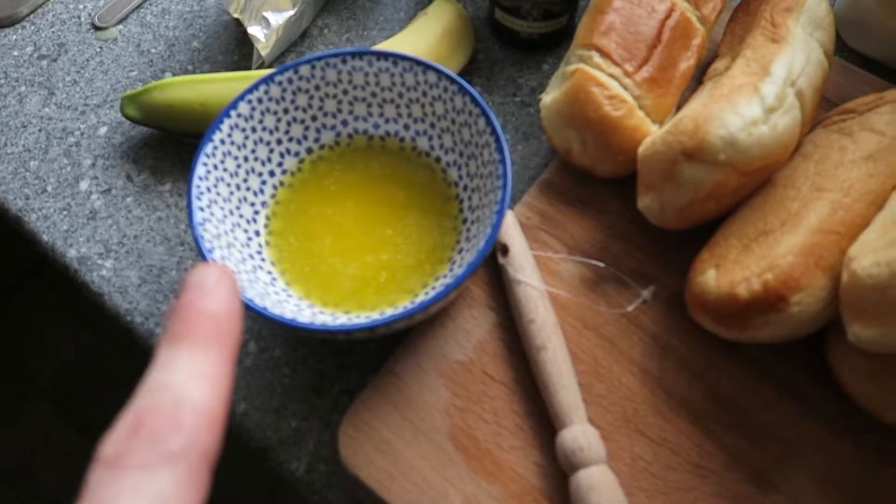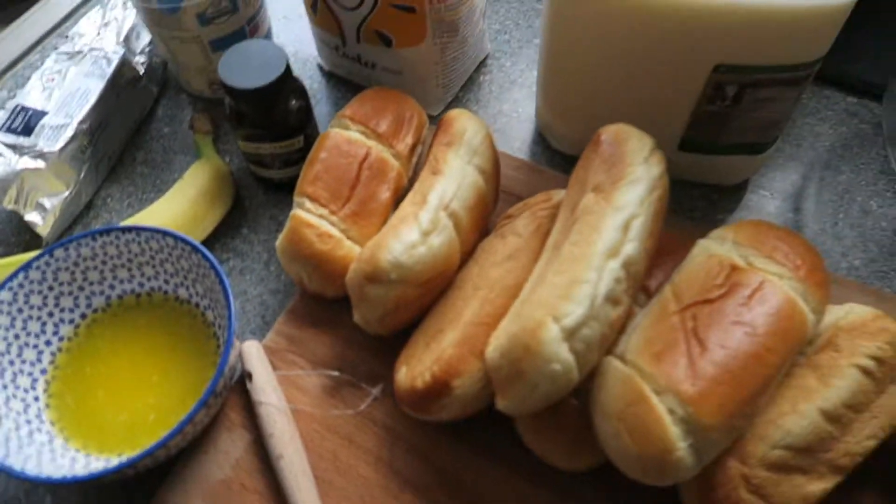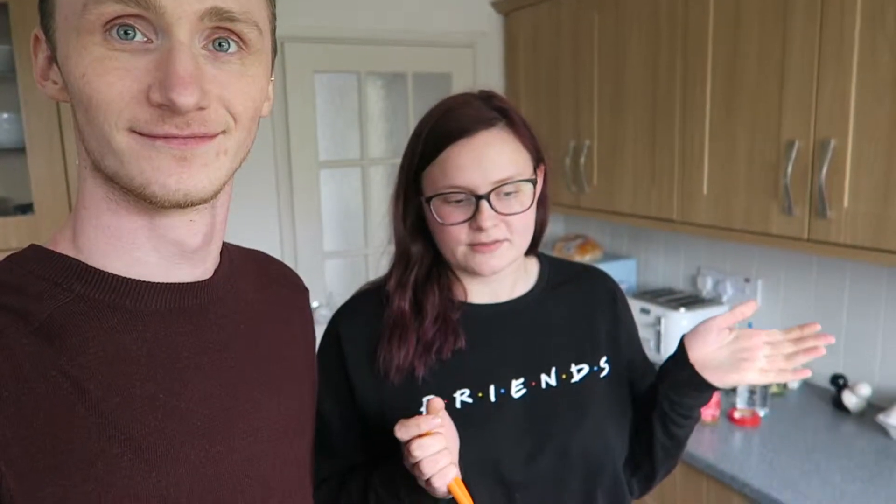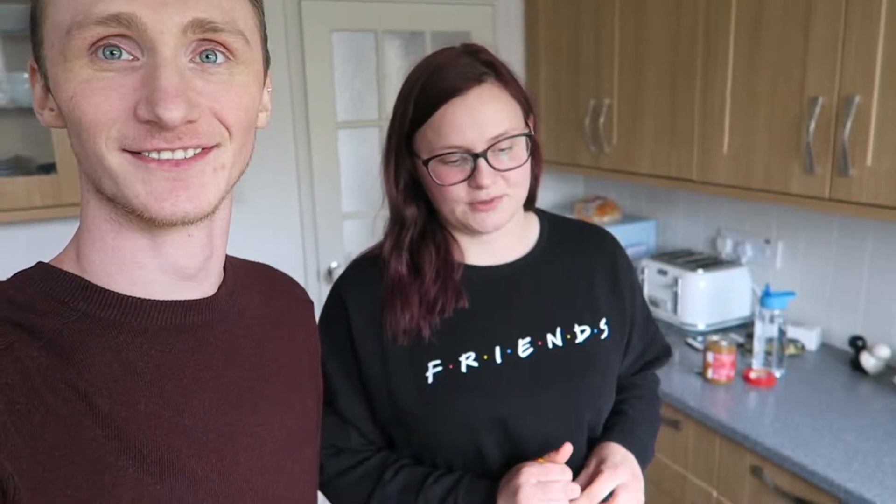How much butter? Just a bit. I'm a kind of cook who just cooks — I don't really weigh or measure unless it's like specific things that need to be weighed or measured, but we just go with the flow.